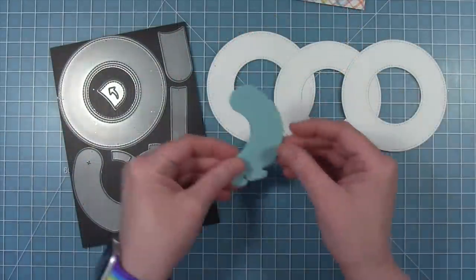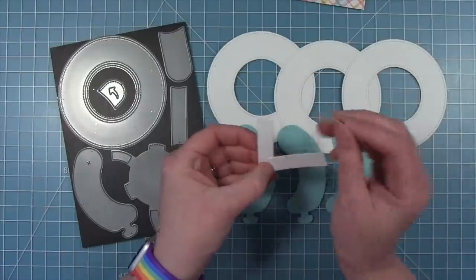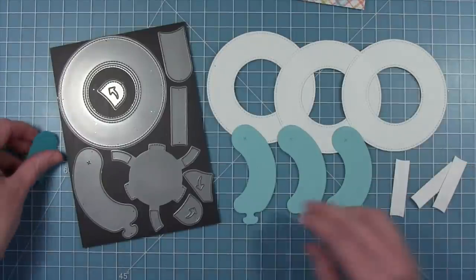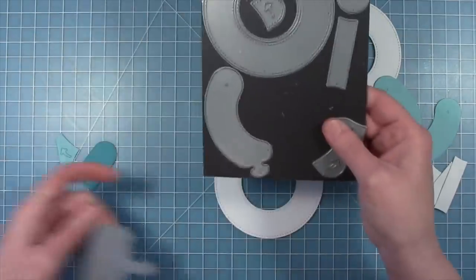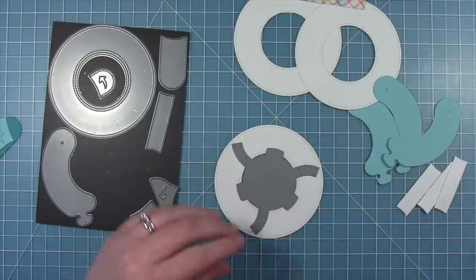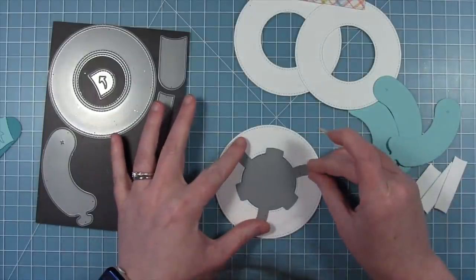I've got my magic iris pieces here. I've cut the circle three times out of white, cut the sausage piece three times out of mermaid so it matches my thought bubble, and then I have three stabilizer pieces. I'm going to take one of those circles and line up this flux capacitor-looking piece with the center of the circle, then run that through my die cut machine. That will cut the little slots for the sausage pieces to fit in as well as guideline marks for the stabilizer pieces.